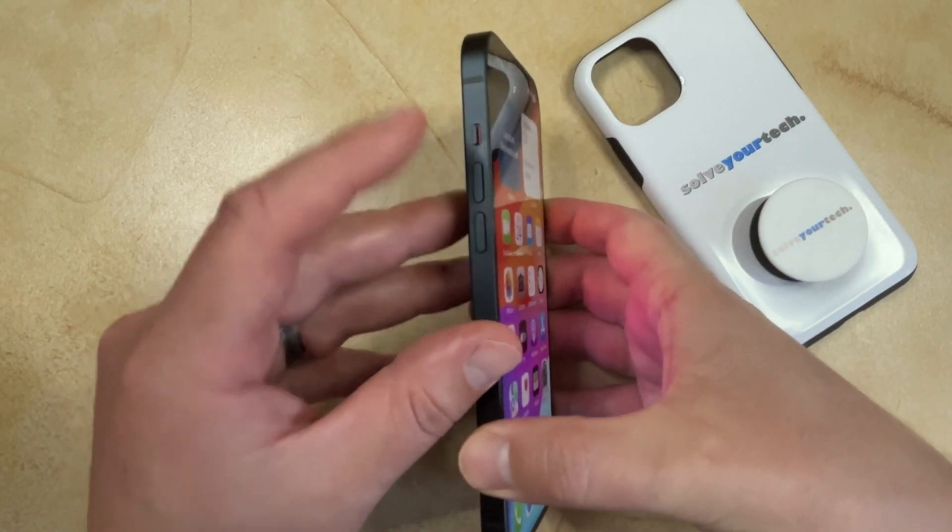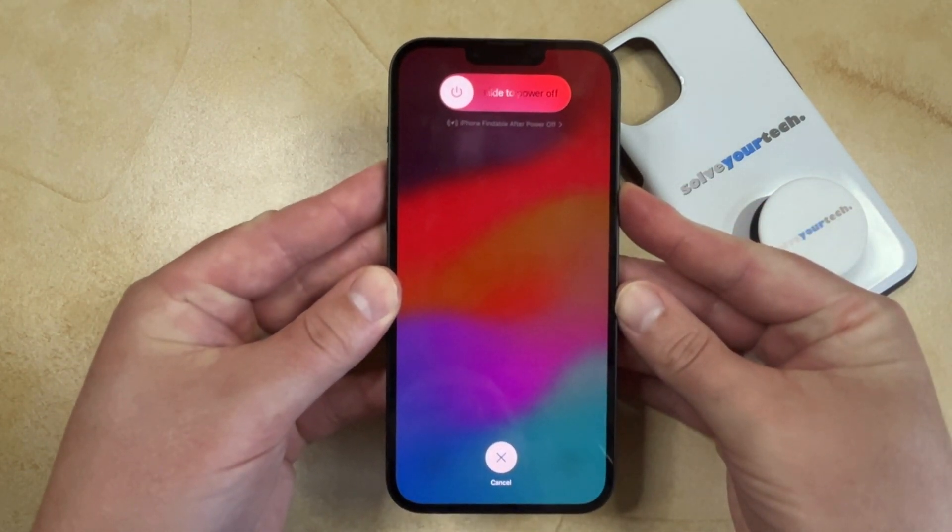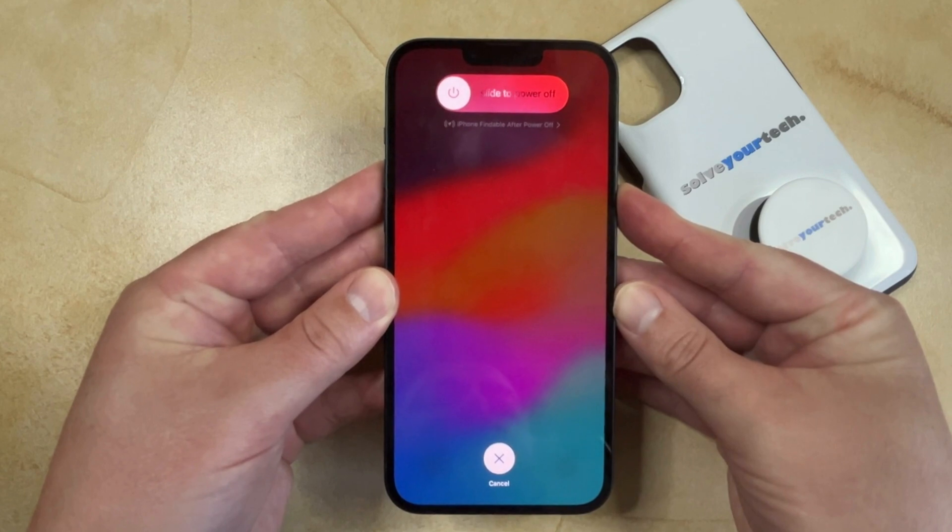So press and release Volume Up, press and release Volume Down, and then hold the Power button. You're not going to see the slider if your phone is stuck — it's just going to stay on whatever image was stuck on the screen.